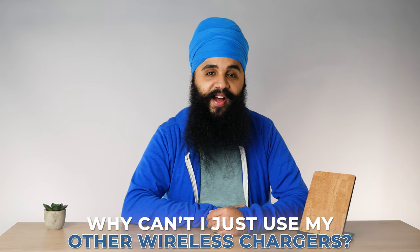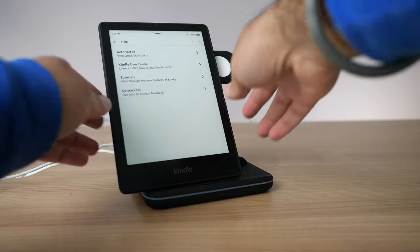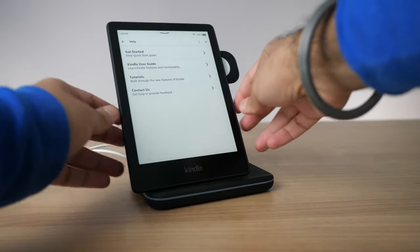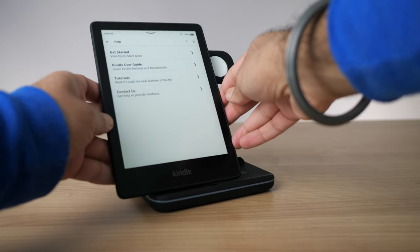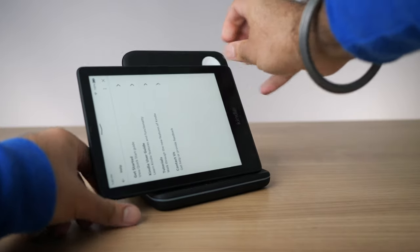Now you're probably wondering: I already have a wireless charging pad at home that I use for my phone — why can't I just use my Kindle on that? And you're right, you can use that if you want to, but it probably won't work very well. The Kindle Paperwhite is a very large device compared to your phone, so it may not fit on your existing wireless charging docks. Especially if they're standing upright, it may not fit properly. If you have one that's laying flat on the surface, that will probably work better, but it'll probably flop around a little bit depending on the size of your charging pad.